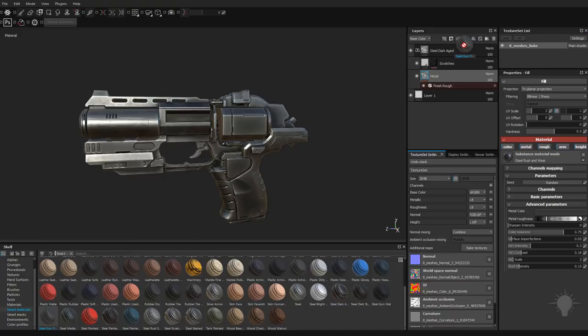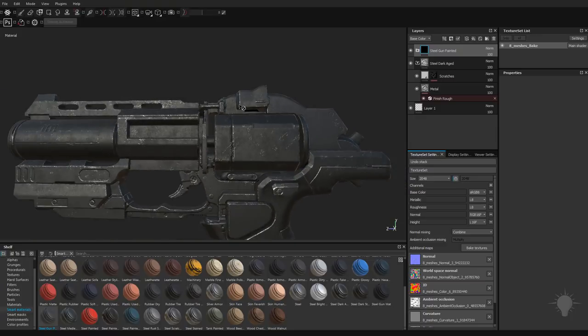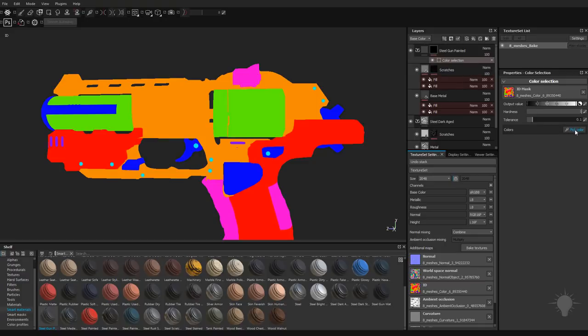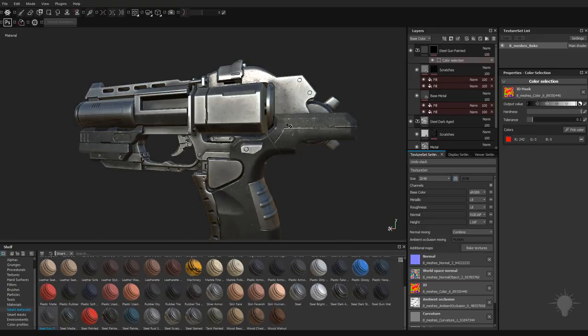Let's go over here to Steel Gun Painted. I'm going to drag that right above Steel Dark Aged, and let's go ahead and put Steel Gun Painted in other areas. I'm going to right click here and go to add mask with color selection. We can pick our color. Let's go ahead and make this red area Steel Gun Painted. So we have Steel Gun Painted and Steel Gun Aged.